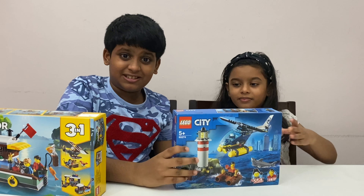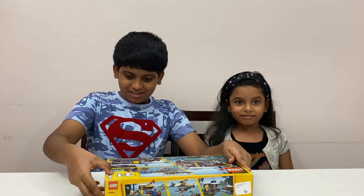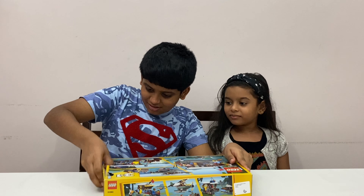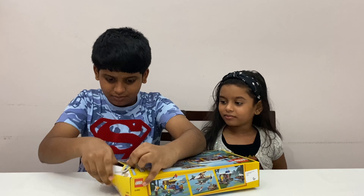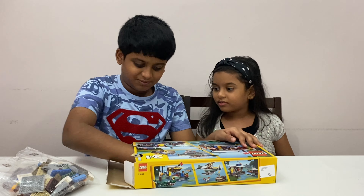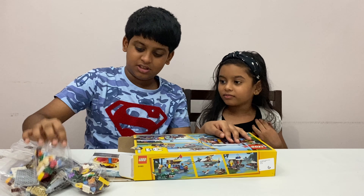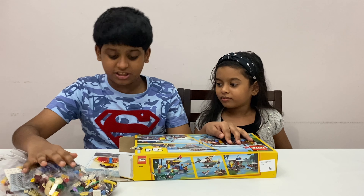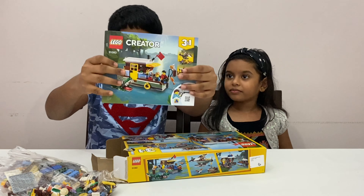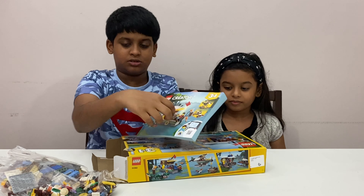Let's get building. First we're going to open mine and see what's inside. We got a bag of pieces, another bag of pieces, another bag of pieces. This set has approximately 396 pieces. We also got a gigantic booklet which has all the instructions — all three sets of instructions were inside.